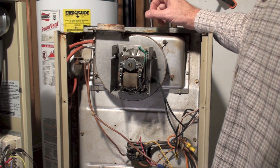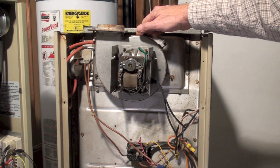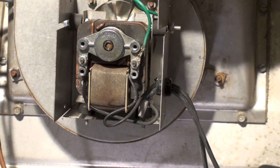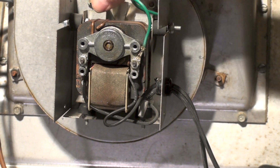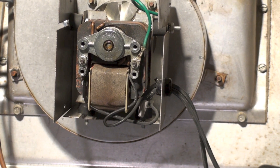In this case it's not an obstruction — the bearings are worn out on the motor. It's just a small shaded pole motor; there's nothing special about it. About the only way a shaded pole motor fails is the bearings go out. This one looks like the rotor is dragging.